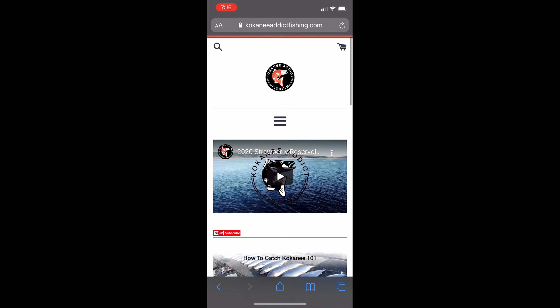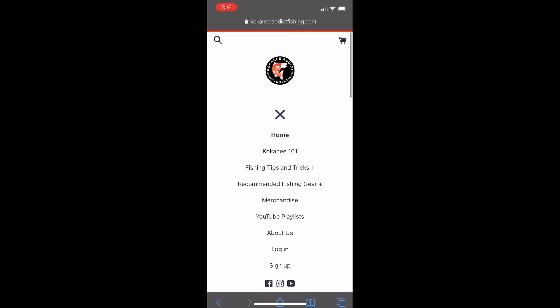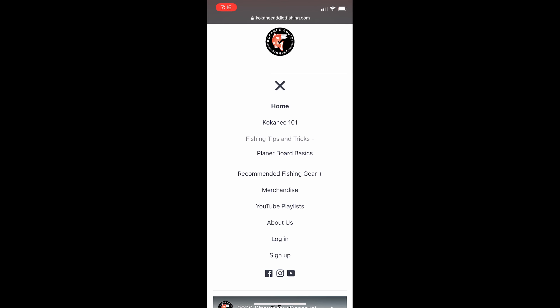I'm going to try a different style with this video — a narrative style. Instead of being out on the boat doing things, I've decided to add tips and tricks to my website as different topics come up. The first topic is planer board basics. You can find it on my website in the fishing tips and tricks section, and as I add more topics this section will grow.